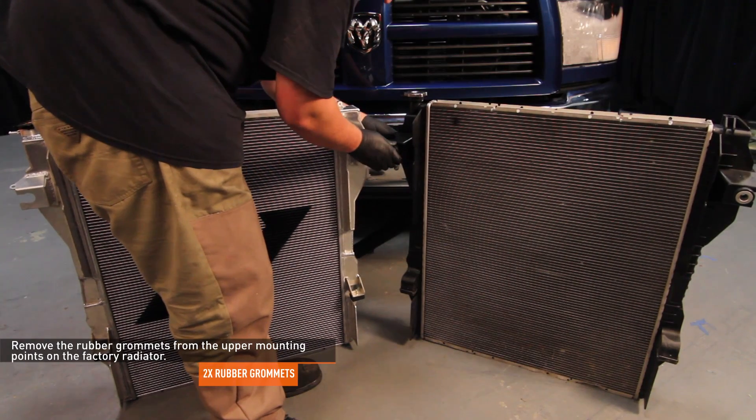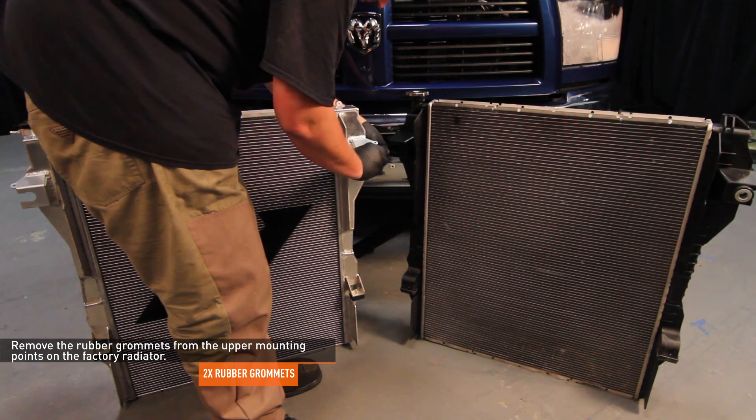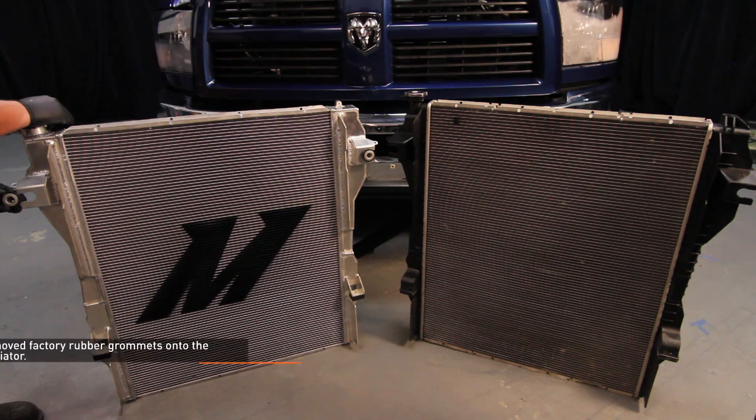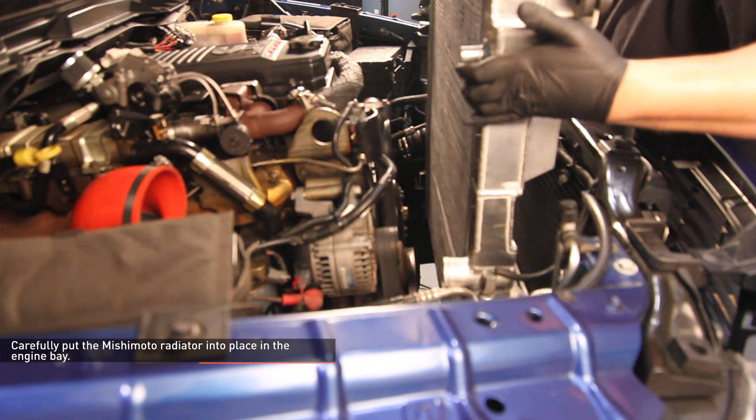Remove the rubber grommets from the upper mounting points on the factory radiator. Install the removed factory rubber grommets onto the Mishimoto radiator. Carefully put the Mishimoto radiator into place in the engine bay.